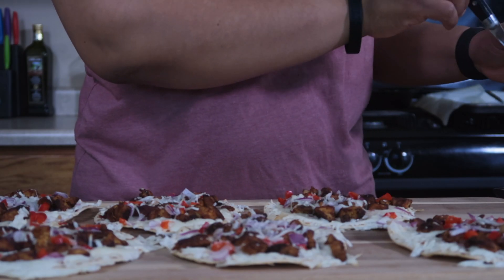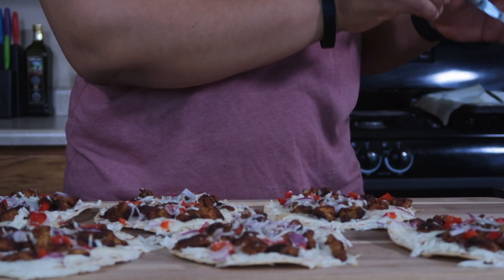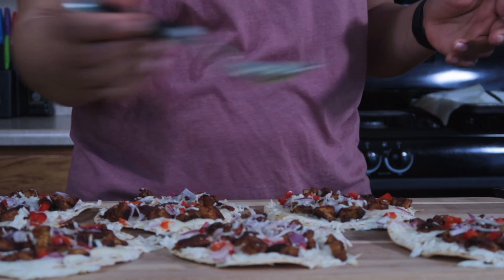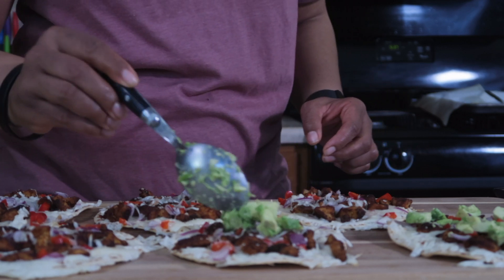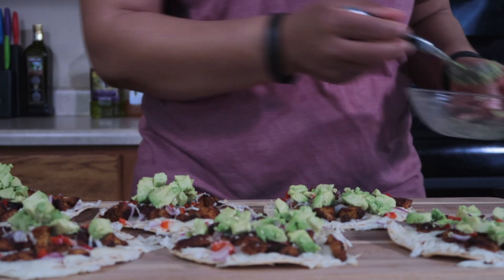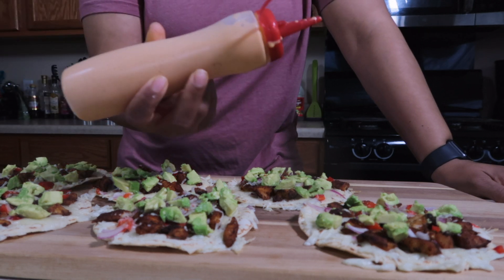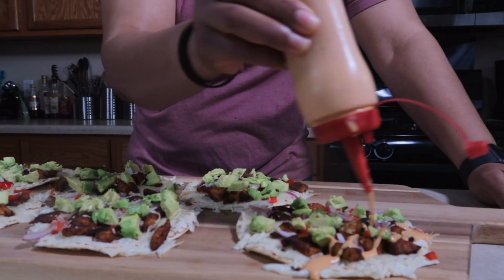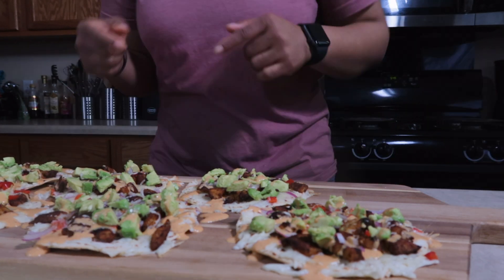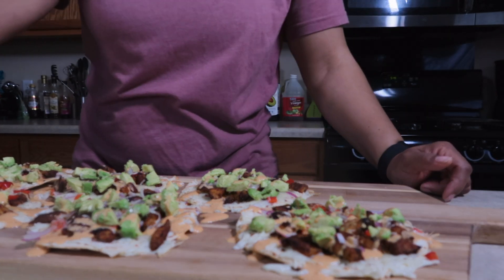The cilantro is cut up, the avocado is cut up — now let's get the pizza out of the oven. Let's top each pizza with avocado; each pizza gets roughly 15 to 16 grams of avocado. Nothing left to do but add the chipotle ranch sauce and top with a little bit of cilantro.